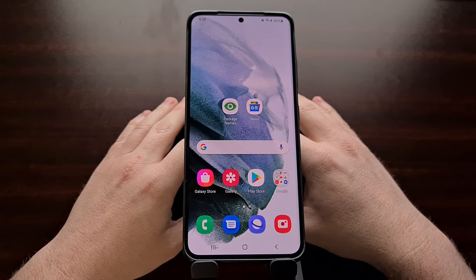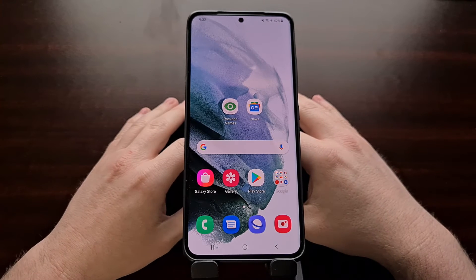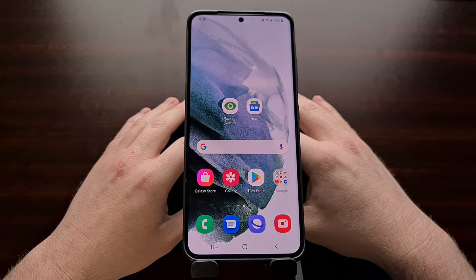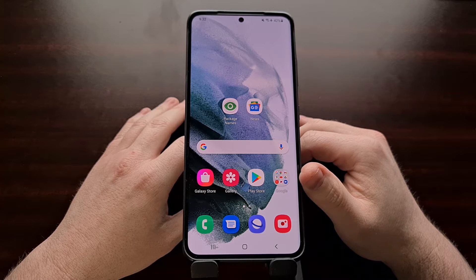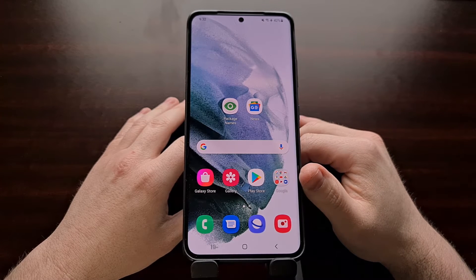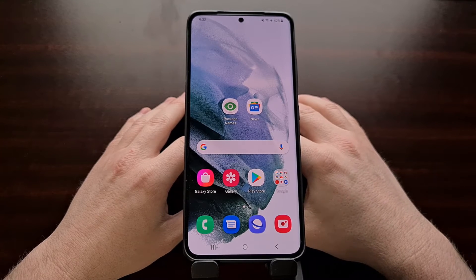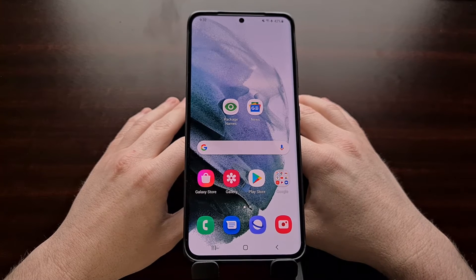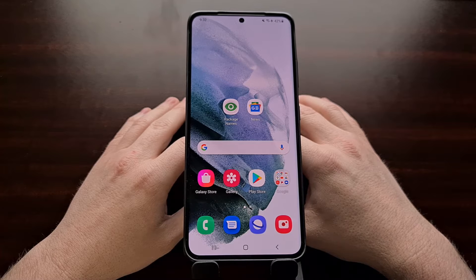I've got the Samsung Galaxy S21 Ultra right here. This is the Exynos variant and today I'm going to show you how to unlock the bootloader of the Galaxy S21, the Galaxy S21 Plus, and the Galaxy S21 Ultra. This will also work for any additional S21 variants that Samsung releases in the future, like an FE version or something like that.